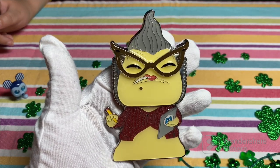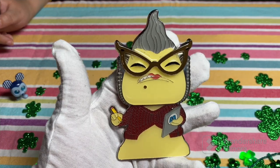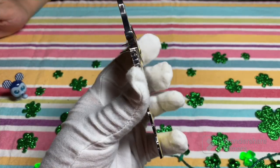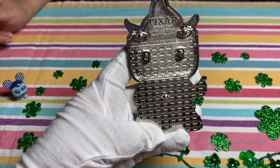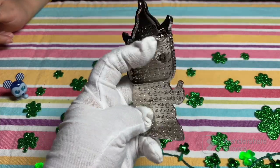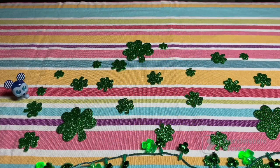I like her because she's inconspicuous yet she strikes fear in the little Mike Wazowski — just a friendly reminder to always do your paperwork on time and correctly. It's a Pixar Funko-style pin. I like her.